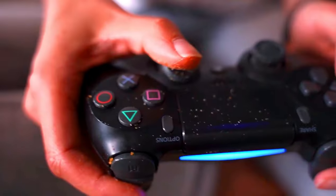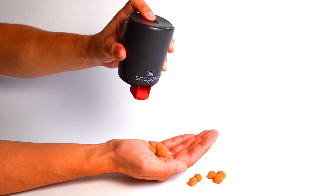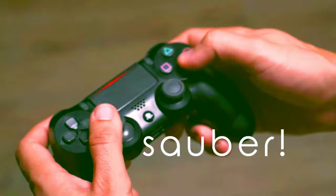The Snagger is a refillable snack dispenser that is suitable for a variety of commercially available snacks. It is designed for common cup holders and can be easily and hygienically operated. The Snagger has a unique design that allows you to snack without having to touch your snacks with your fingers.